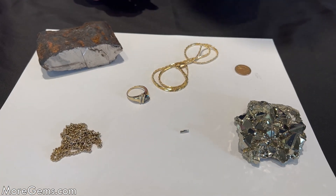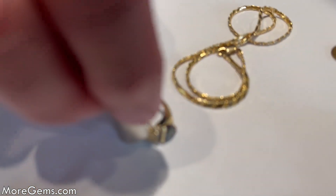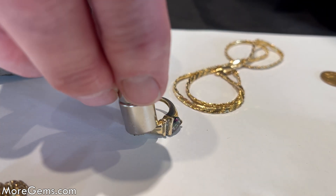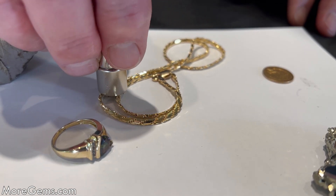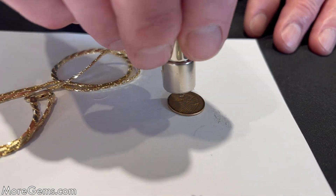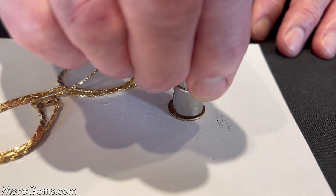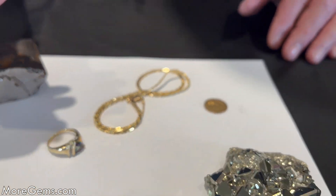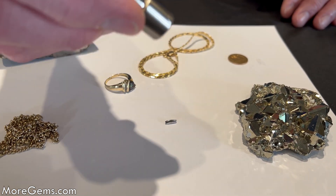Here are different qualities of gold. I think this is 10 carat, and I don't detect any magnetic effect with 10 carat gold. 14 carat, a U.S. gold coin — so none of those are magnetic. Here's platinum — also not magnetic.